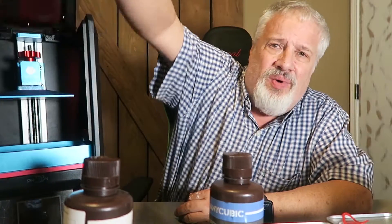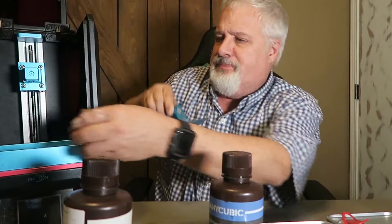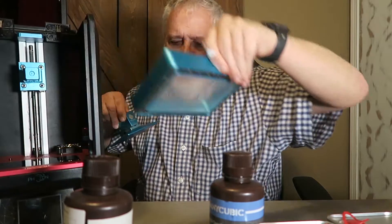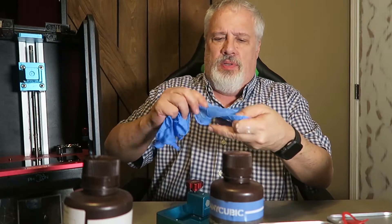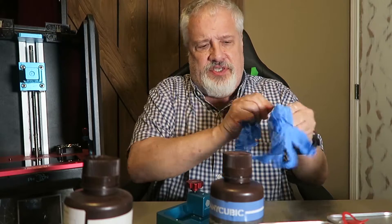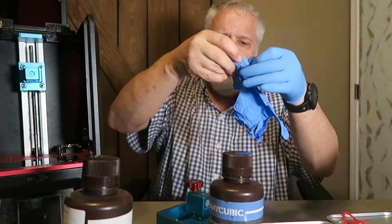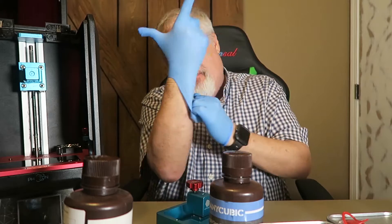I wanted to go over how this printer actually prints stuff, because I'm sure a lot of you are wondering how in the heck does this work. I want to show you a really elementary way of how this works. I'm going to don my gloves, because even though I'm not going to be dealing with any resin, in case there's any stray resin on the vat, I don't want to get any on my hands.